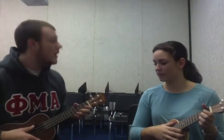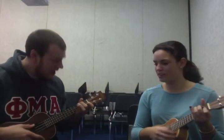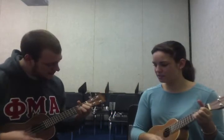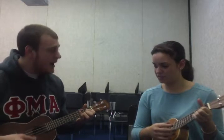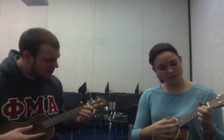Now we're going to add words. Ready? Okay. All the small things, true care, truth brings, I'll take one lift, your eye, best trip. Always I know you'll be at my show, watching, waiting.